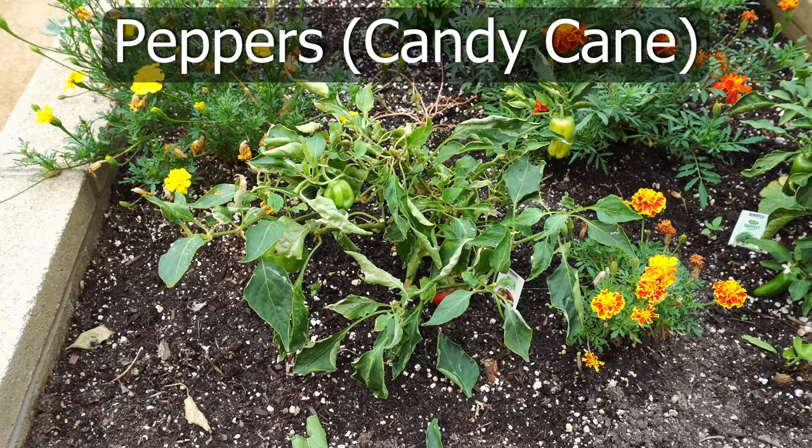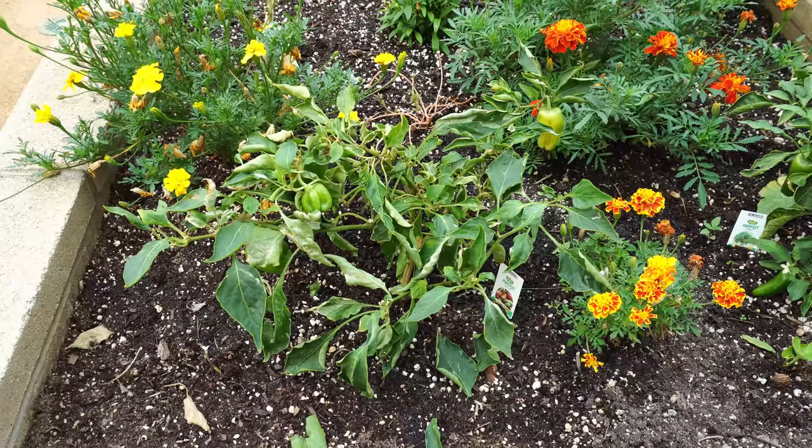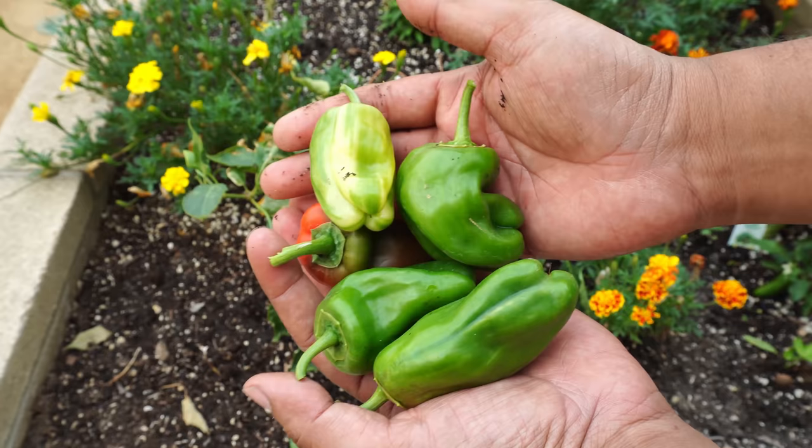Our final candy cane peppers were harvested — this was the final harvest before the pepper plants stopped producing. Overall it was a good season for the candy cane peppers and we did harvest a lot of them.